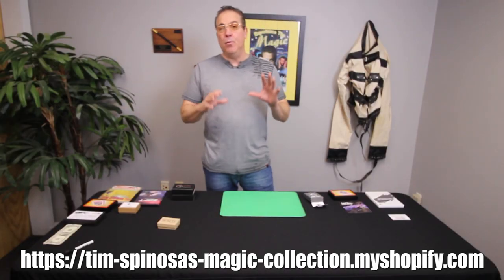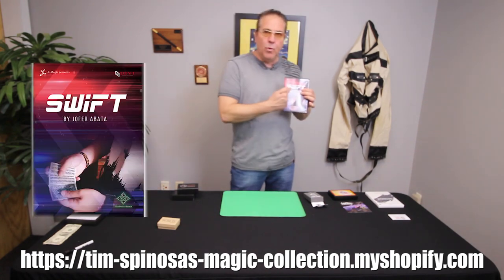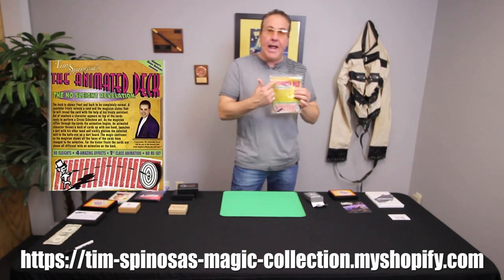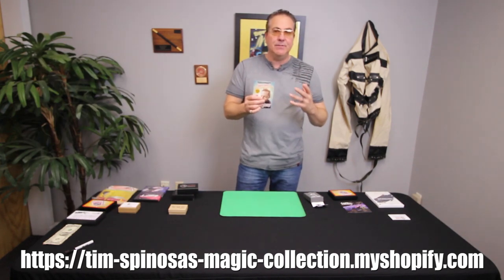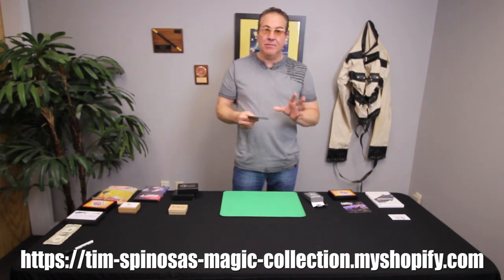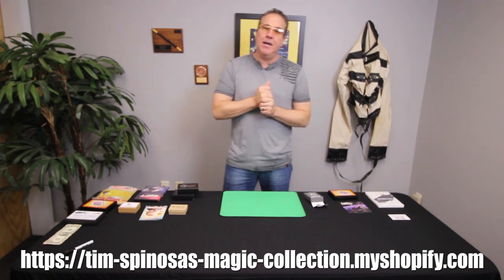If you like, subscribe, and comment, we're going to be giving away a lot of different stuff. I've got Taiwan Bin, the coin and bottle, we're going to be giving away Swift, we're going to be giving away WMD, we're going to be giving away an animated deck, the Chupa Loopa — but you've got to like, subscribe, and comment. You get in there, we're going to be doing multiple drawings, and as you watch my videos, we're going to be announcing those dates. I'm giving away a lot of stuff. So make sure to watch, like, subscribe, and comment.